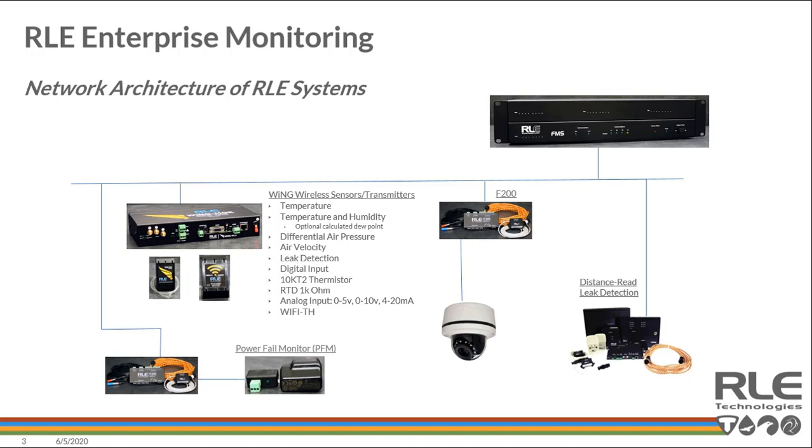The FMS has graphing capability, scheduling, and alarm capabilities, so it's a nice migration path to aggregate data and include it in your network architecture. On the bottom of the architecture diagram is the power fail monitor — a lot of critical spaces have these. Simply plug it in, and should that outlet lose power, it trips the relay, which can be tied back to an F200 or another network I/O device.